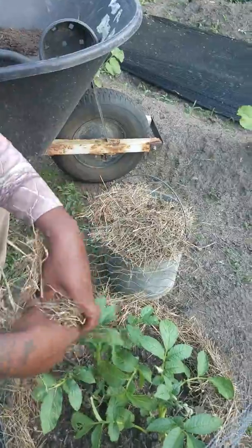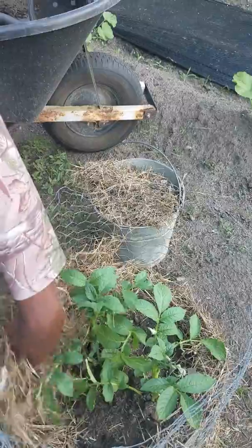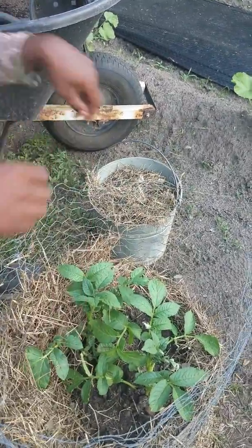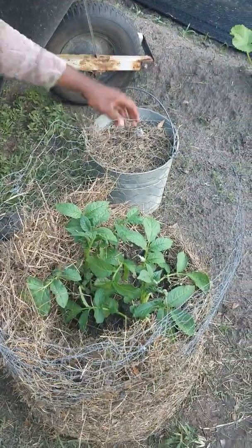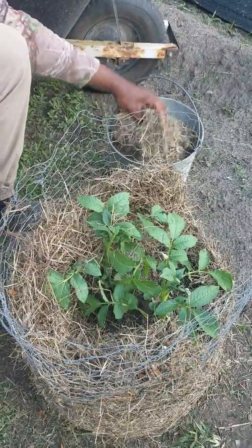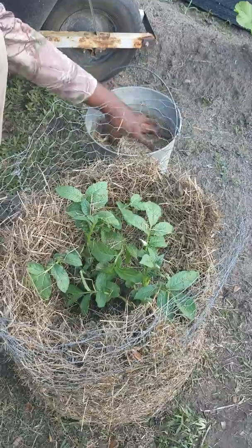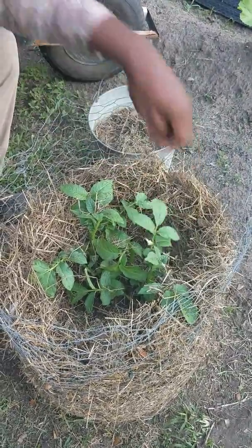We'll start by taking the straw as usual and building up the sides. Don't be stingy with it. If you don't have straw, remember you can use leaves, grass clippings, whatever you can get your hands on. I use straw, of course, because of the chickens.